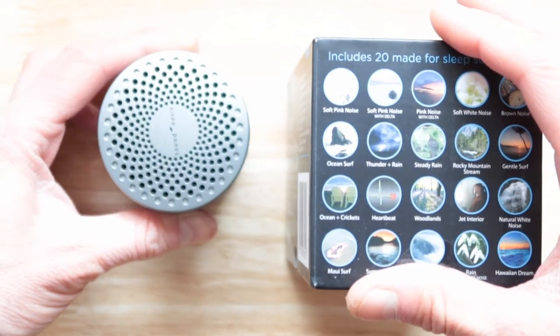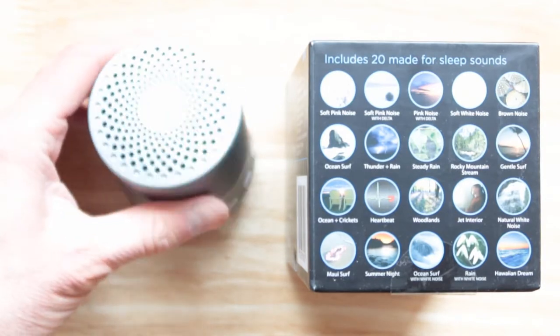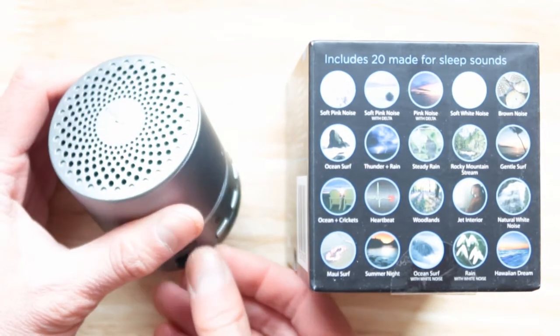Those are the 20 sounds that are included with this device, and you can add your own sounds if you want to.